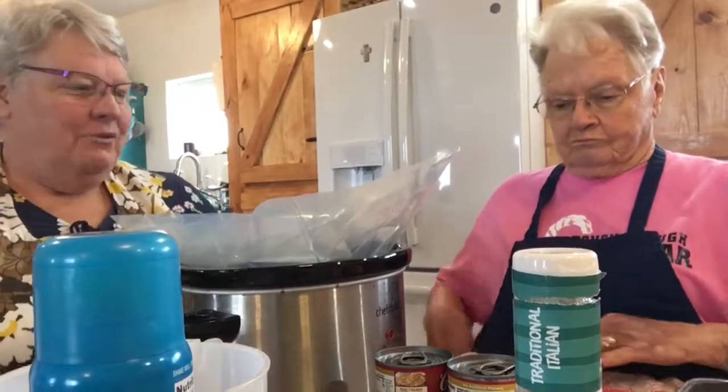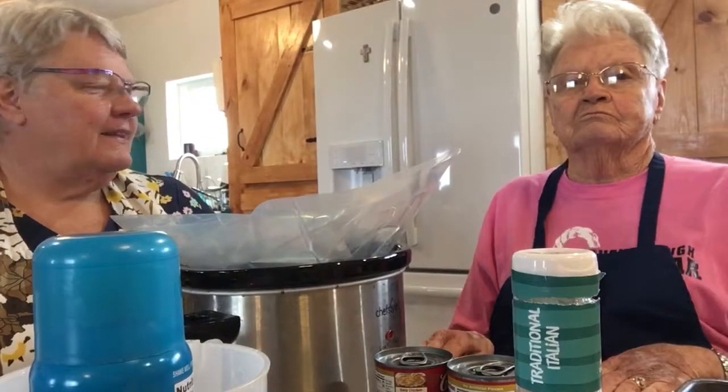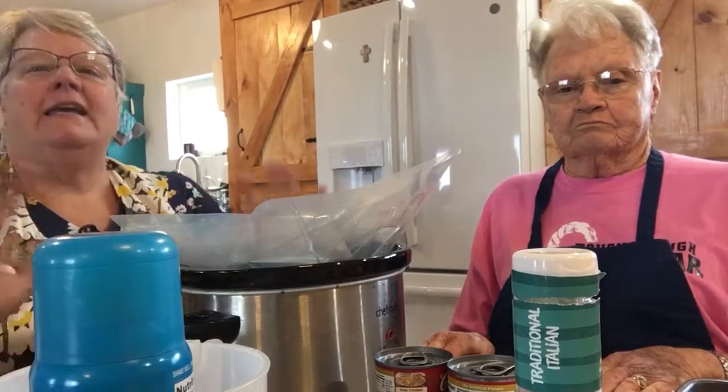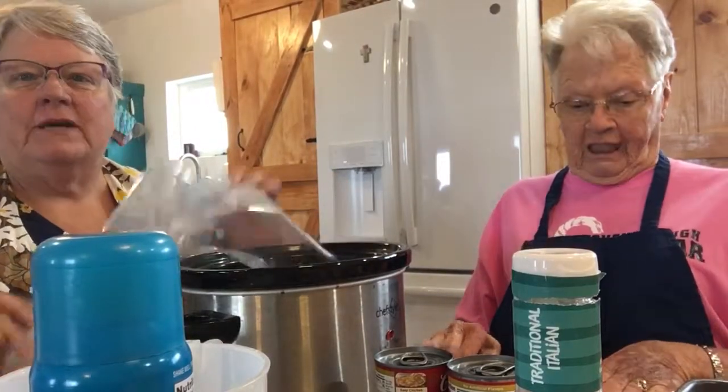Hello everybody, we're back. I'm Debbie. This is my mom Vera and we're going to make the easiest pork chop recipe you've ever seen. It is Italian pork chops.